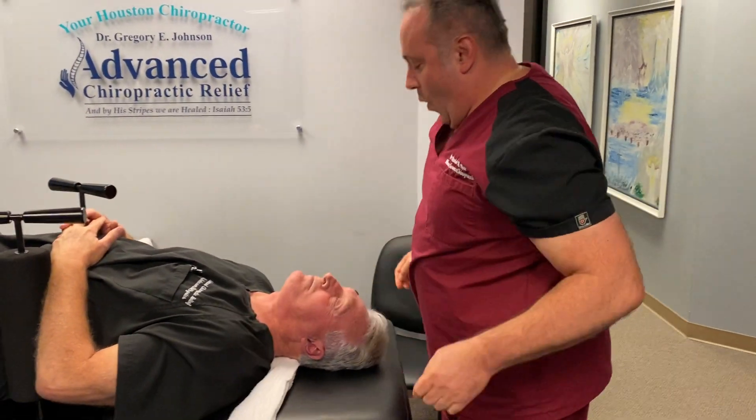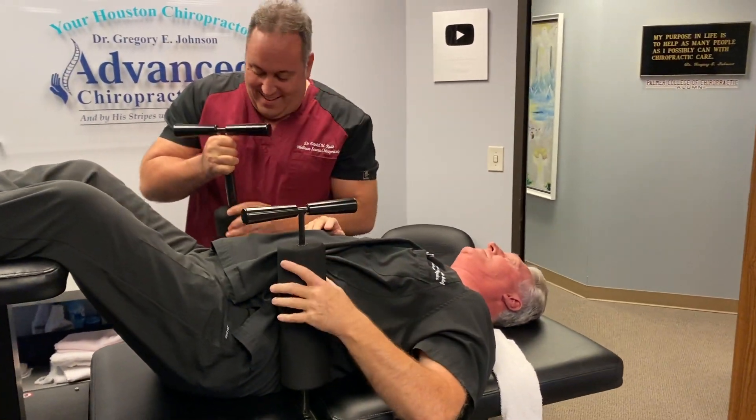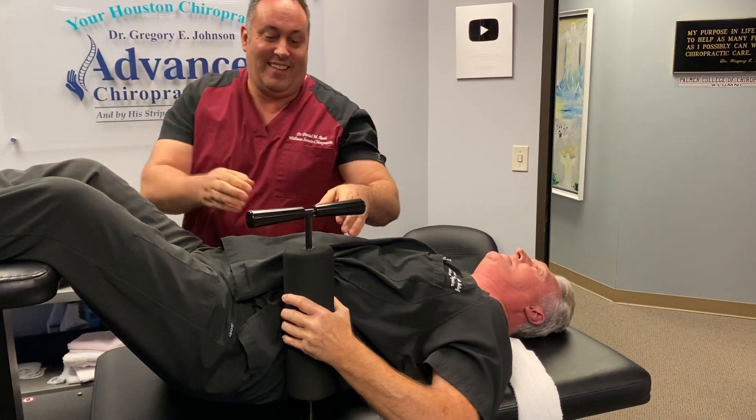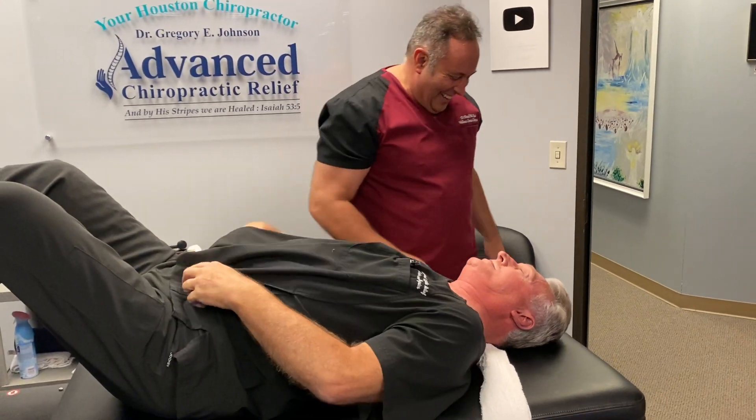Perfect. Woo! That was solid. Did you feel that? Yeah, that was much better. That's why you get it in there tight.